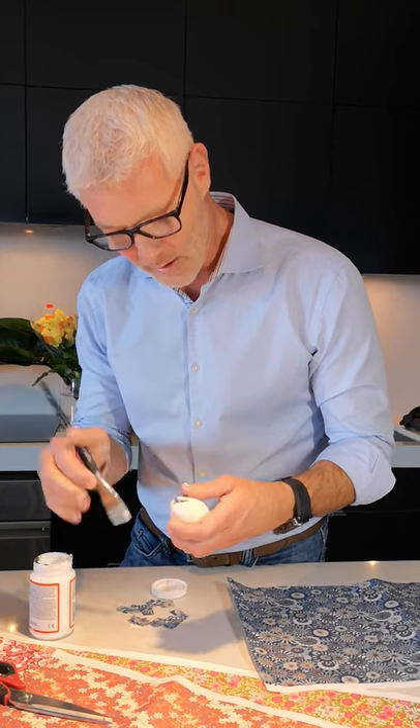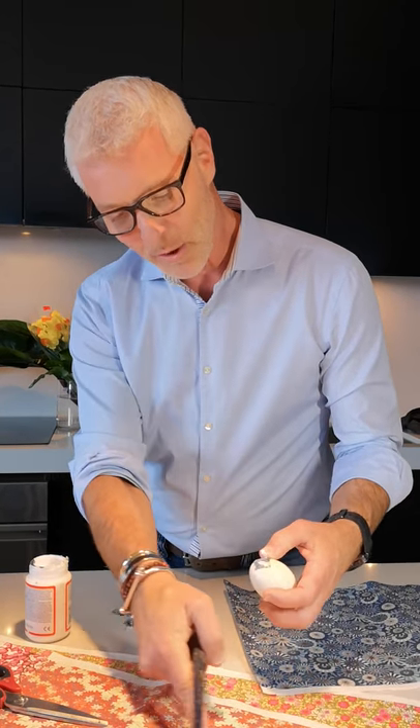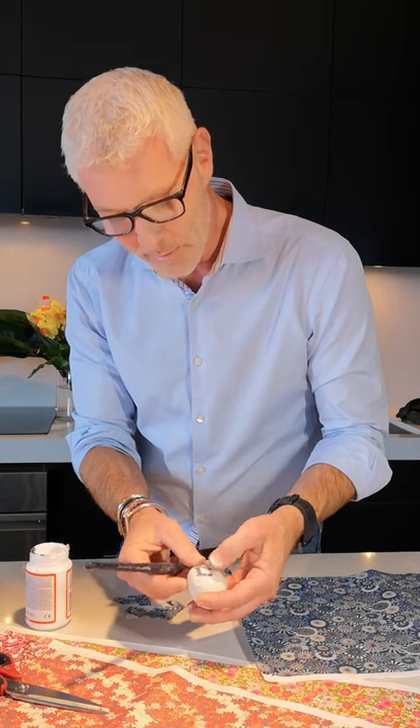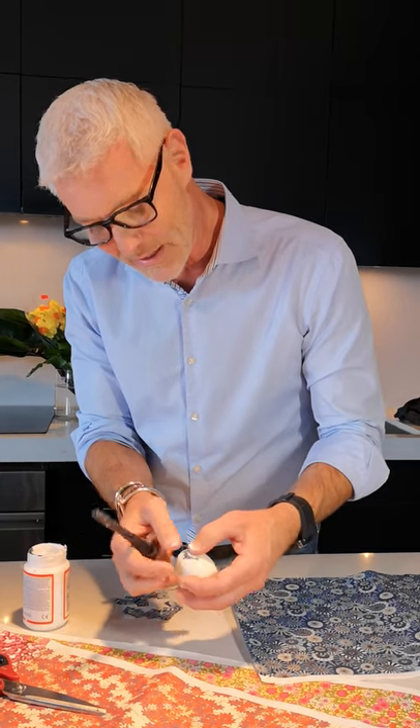You want to do the entire egg at once so the paper will adhere better to one another. Also, when you're selecting papers, make sure you get something with a very small repeat pattern because you are cutting it up so small. You don't want something with a large pattern because you'll never really enjoy the pattern — and this way it almost looks like it's hand-painted.